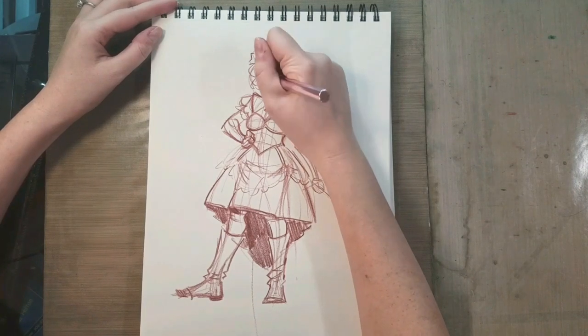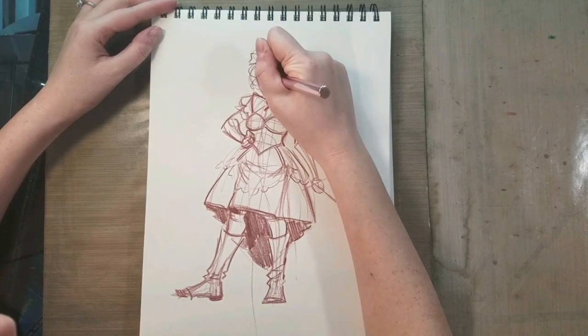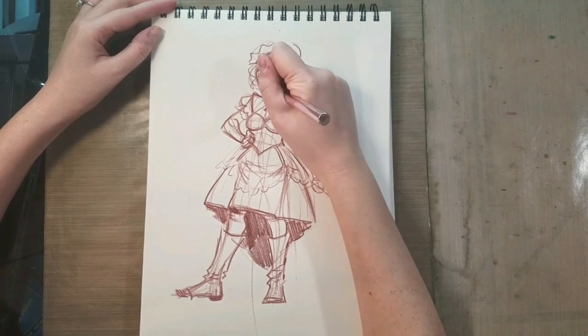Unfortunately, I apologize — my hand is covering this view. I need to make a finger cam or something like that.